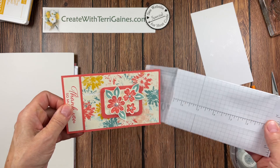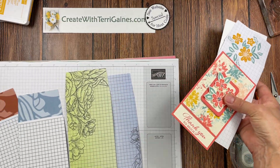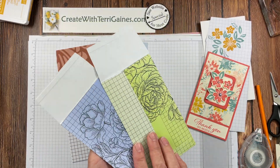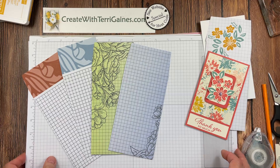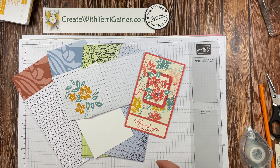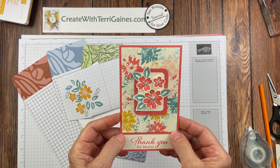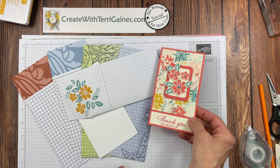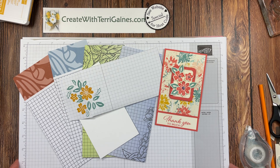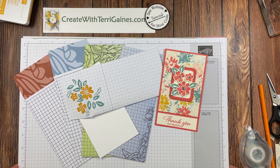Now you have an envelope that your fun fold card fits into with a pretty decorative flap and front. That is a fun way to create your envelopes. You can download the PDF from my blog, and Stampin' Up!'s online store has some beautiful decorative grid paper that also makes beautiful envelopes. I hope you enjoyed these fun fold cards. There is a PDF you can download from my blog showing pictures of the cards from this video. If you have any questions please reach out to me, and if you're interested in Stampin' Up! product and don't have a demonstrator, I would love you to reach out. Happy creating!